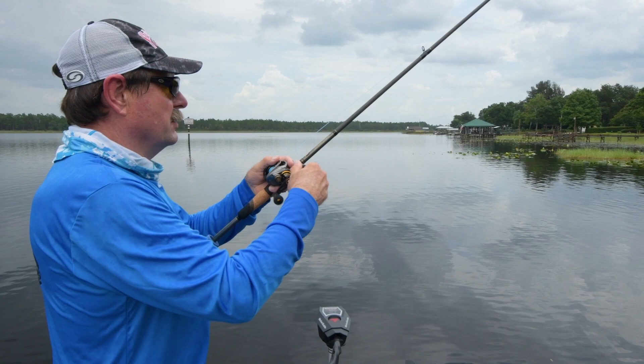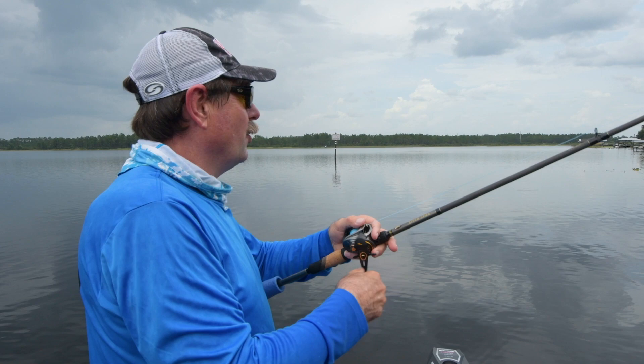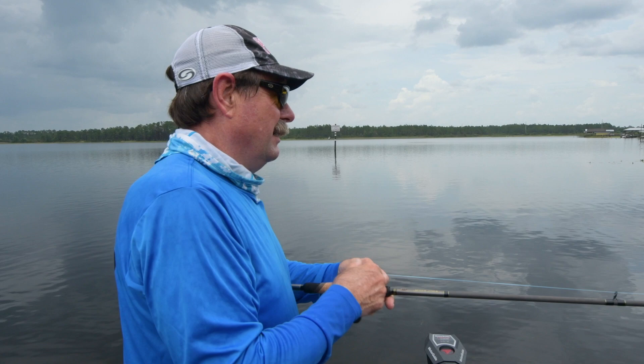One thing Strike King is known for are buzz baits — spinner baits and buzz baits. They have a whole lineup of different buzz baits, double buzzes and singles, and just amazing buzz baits.